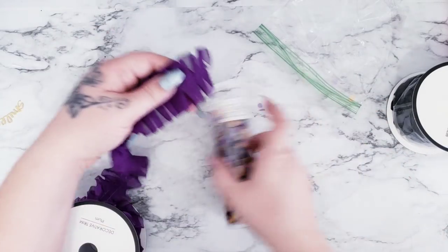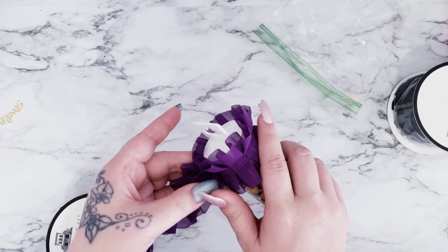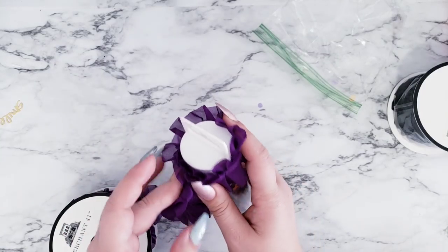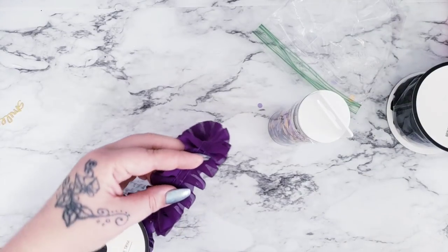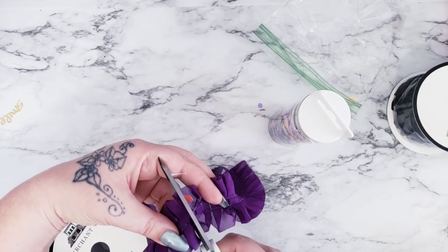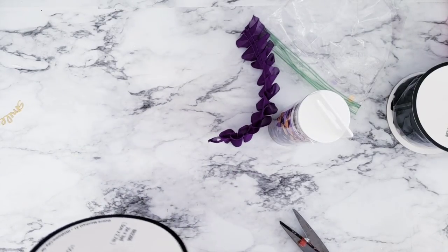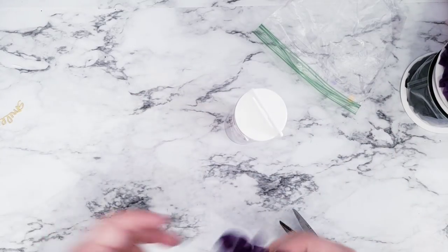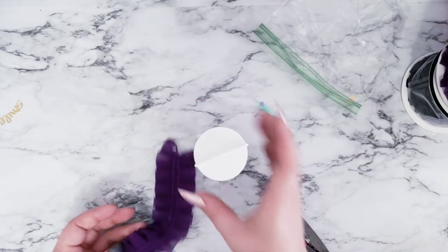I think it's called Clifton trim — it just says 'decorative trim' on it, maybe online it's called Clifton trim. I have some of this, so you're just going to take your tube and measure out about this much. I'm not going to give dimensions because everybody's washi tube might be different sizes. I'm just going to cut about that much, eyeball it — you can always cut off the excess later. I'm going to use this dark plum color; it's super pretty and I got it just for Halloween.